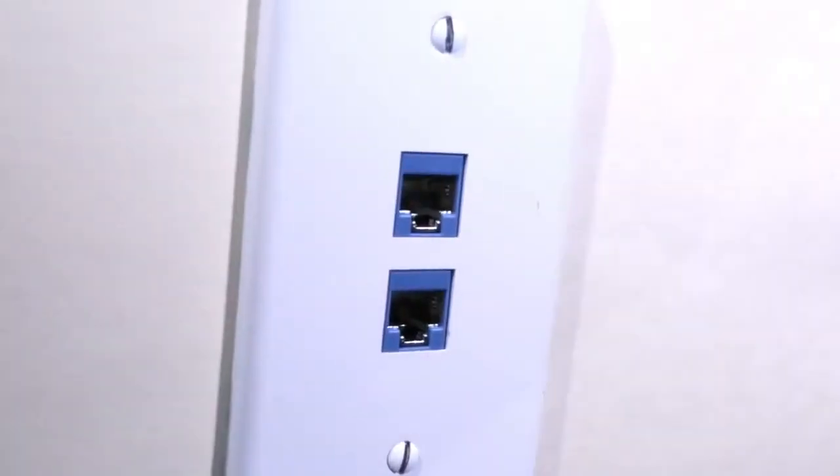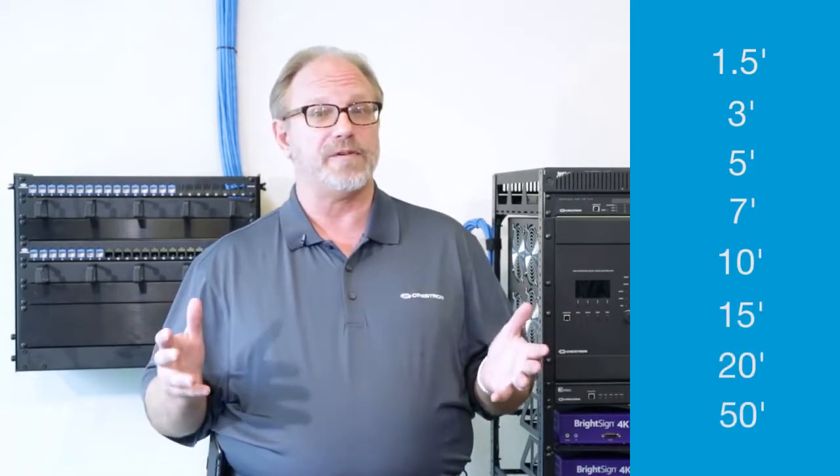If hardware needs to change, only the patch cable is unplugged. These new pre-terminated, stranded RJ45 patch cables are available in various lengths: 1.5 feet, 3, 5, 7, 10, 15, 20, and 50 feet.